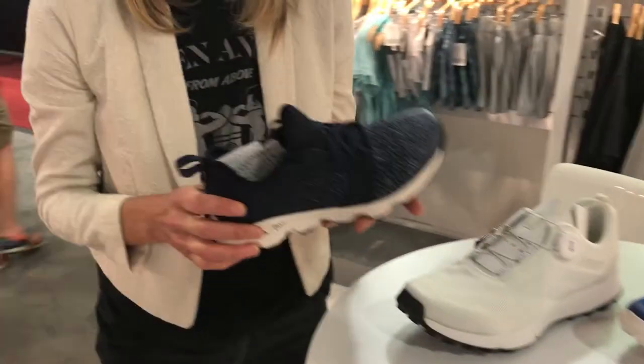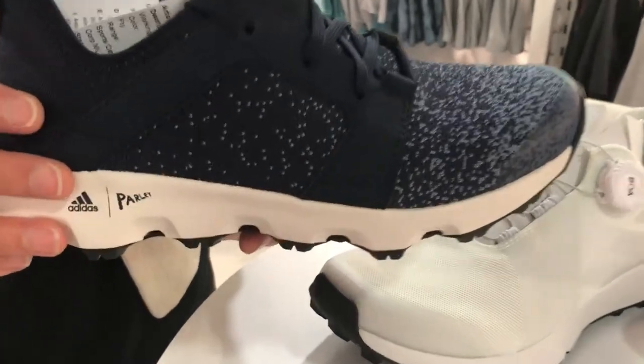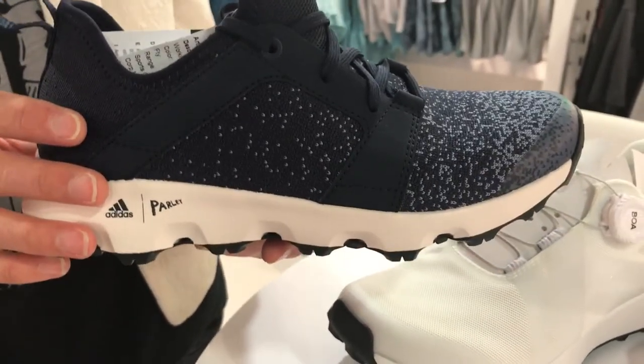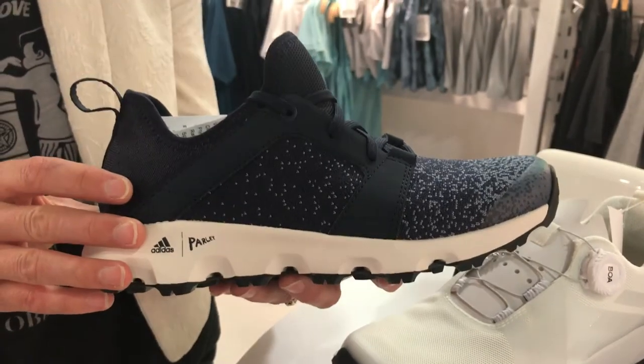Road Trail Run here with Angie, a representative of Adidas Outdoors. She's going to take us through the 2018 exciting new products. One of the products that we are really excited about at Adidas Outdoors is our collaboration with Parley for the Oceans, where we are taking ocean plastics and recycling them into new and exciting products.